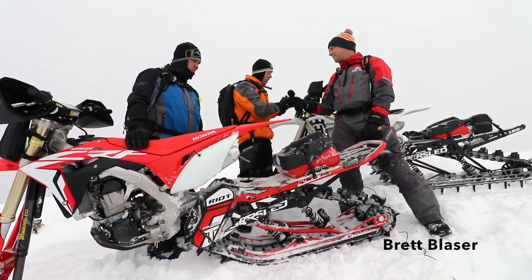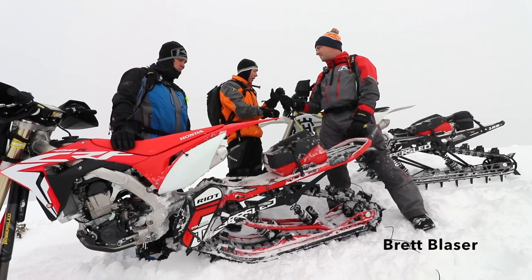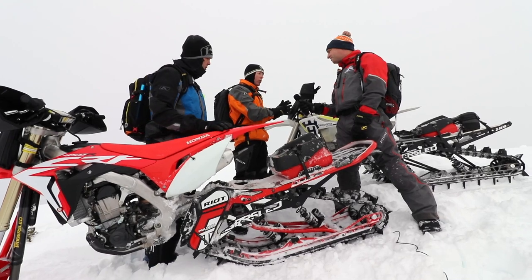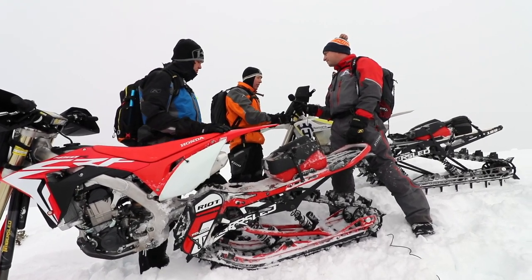If you want the most plush, the most confidence-inspiring ride — hold the line, deep days, steep hills, backcountry — just explore without using a lot of effort, you're an Arrow rider.